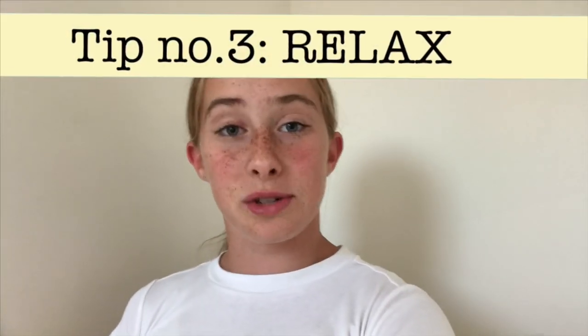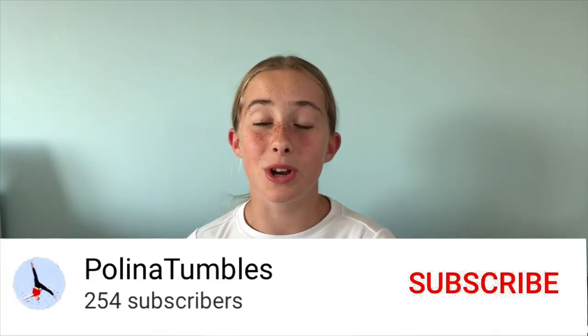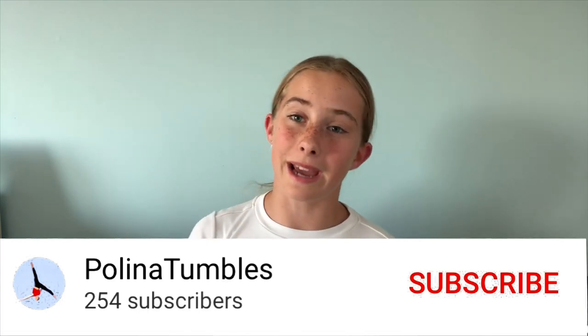The last and probably the most important tip is to relax your muscles after practice. I understand that sometimes this can be hard — for example, if your practice is two or three days in a row. But as much as you can, try to relax your muscles after you come back from the gym. If you liked this video, make sure to give it a big thumbs up and subscribe to my channel. Also don't forget to follow my Instagram, which is linked in the description below. I will see you in my next video — thank you guys for watching. Bye!